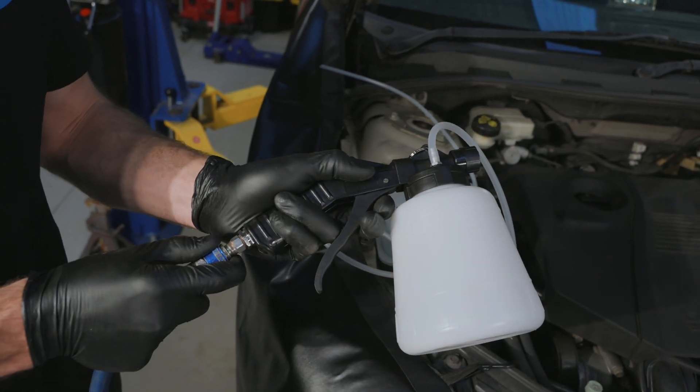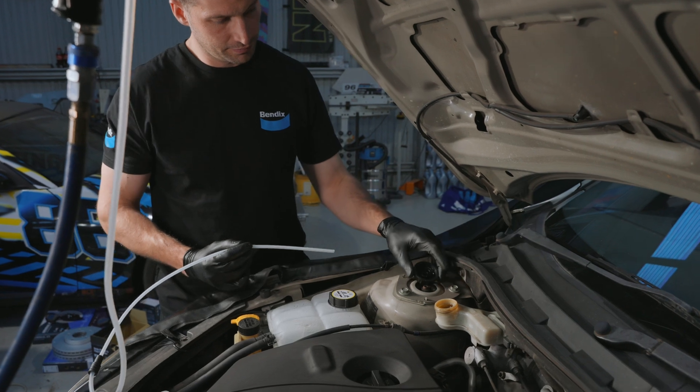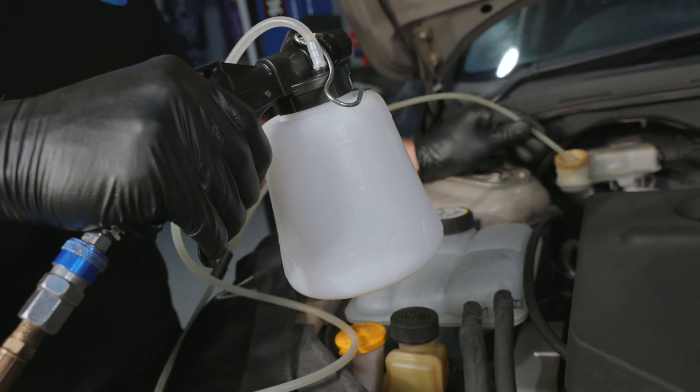To use a brake bleeder kit, begin by connecting the device to your air compressor with the supplied air fitting. Then place the suction hose all the way into the bottom of the brake fluid reservoir and squeeze the trigger to siphon the old brake fluid out.